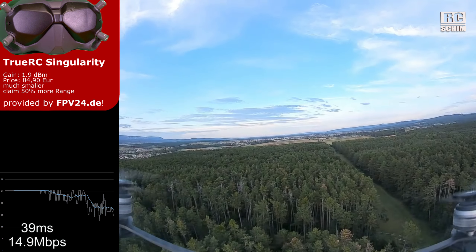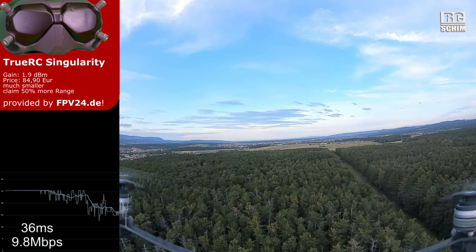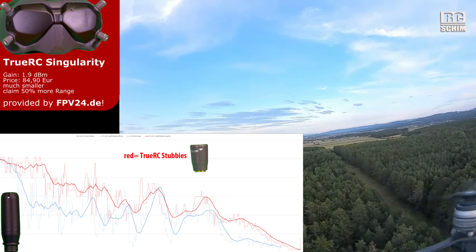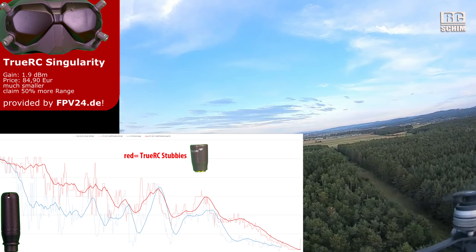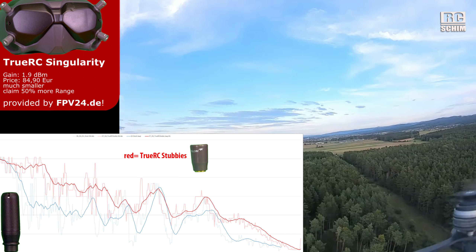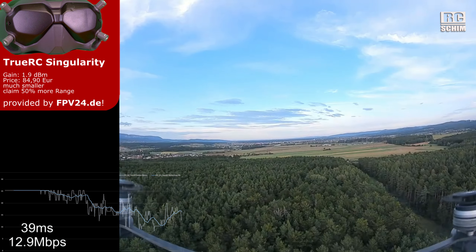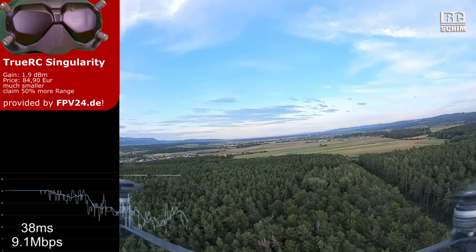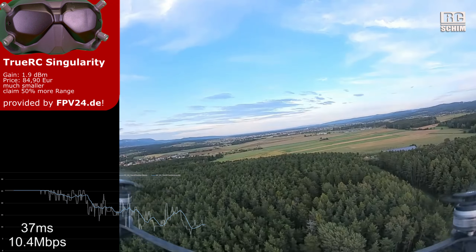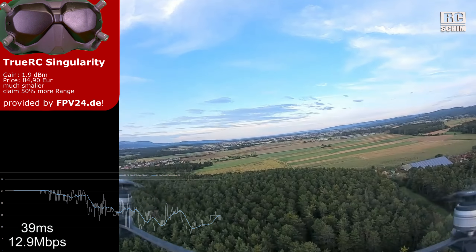Now with the TrueRC stubbies, off to waypoint 2, and we have less wind now. At this point we can already compare the bitrate, and I see a clear sign of more bitrate here than with the stock antennas — whatever they're called. It's way more flyable this way, maybe to a point where I will not feel comfortable flying so far already.